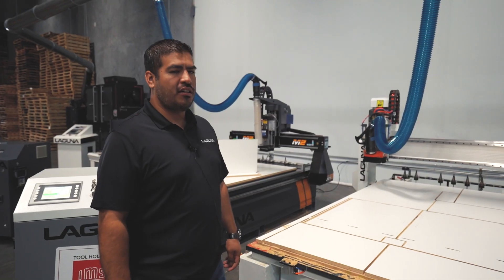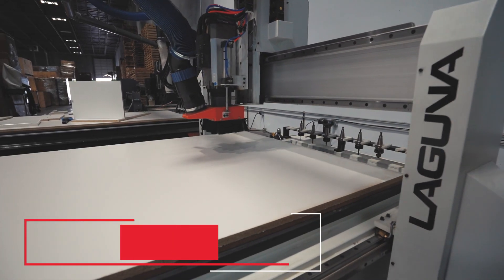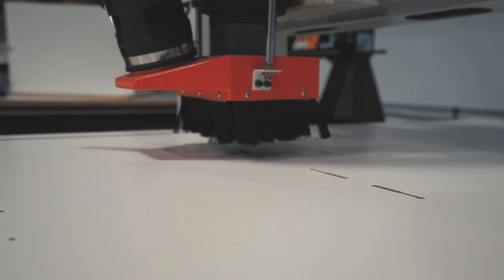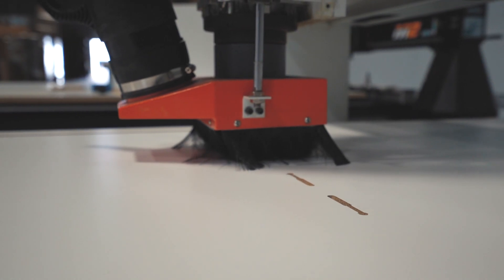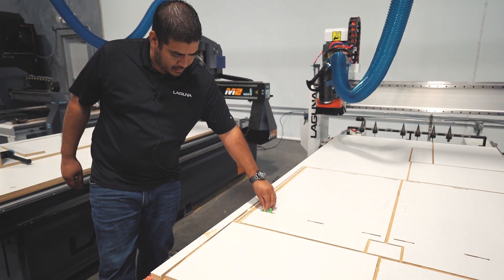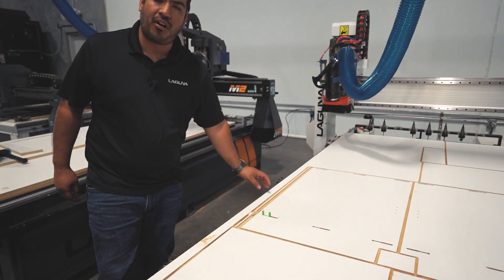This is our Smart Shop 2. On this machine we chose to do the lockdown cabinet. If you look at it closely, the specifics are going to be your routes here made for the lockdown — it slides in and then slides over and locks your part in.